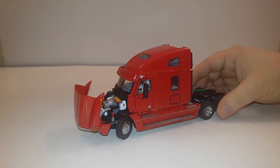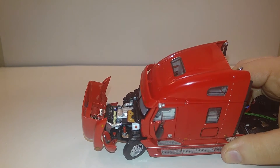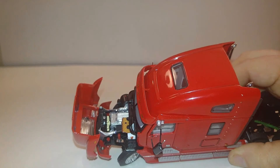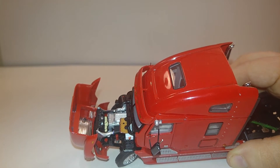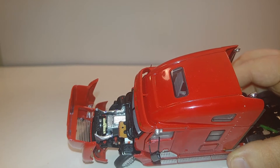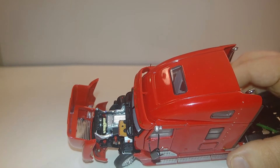Taking a look underneath the hood, you can see there are a lot of components in there that are modeled. You have your fan, of course your engine, your turbocharger — all that kind of stuff — recreated quite nicely.